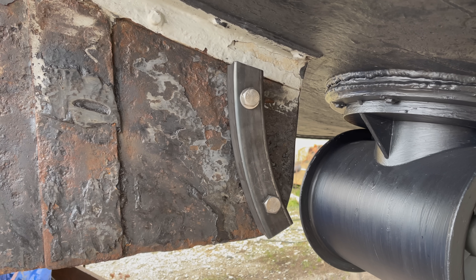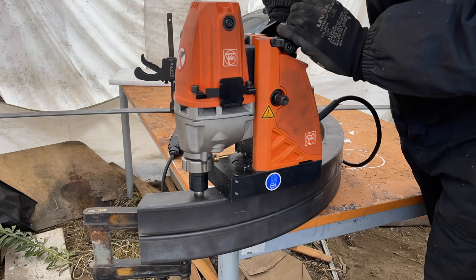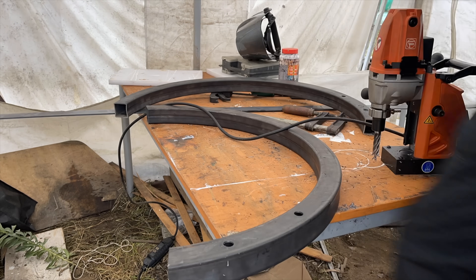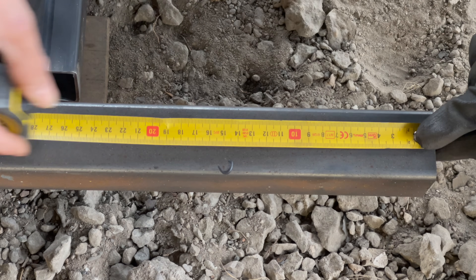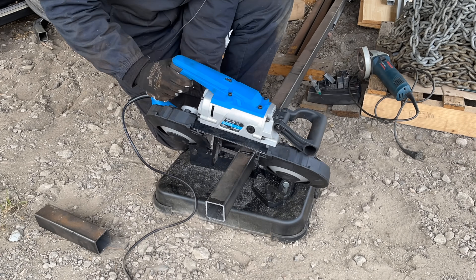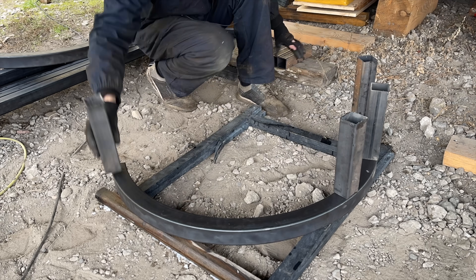Now that the two holes for the bolts are drilled through the fin, I can drill the holes through the set that goes on the other side of the fin. Next I measure the width of the bow thruster. I cut a total of six shorter tubes for each side — these will serve as struts between the two arcs, and thus create a cage to protect the bow thruster.